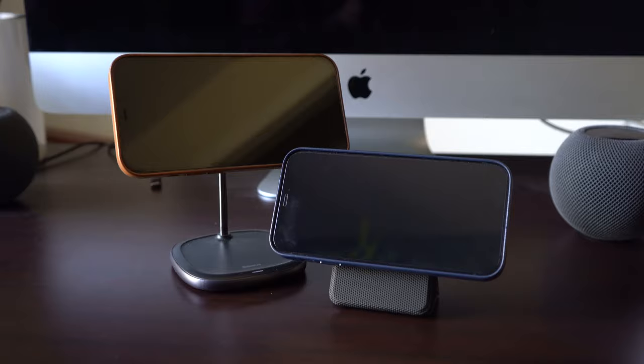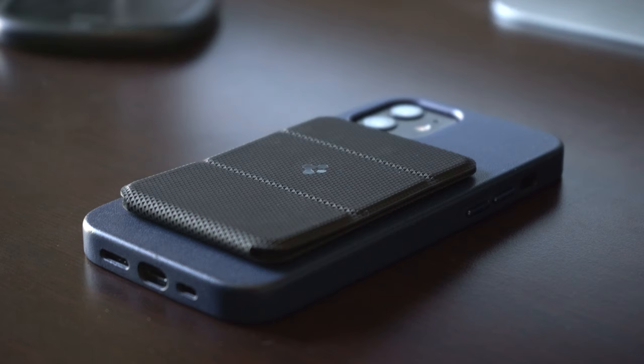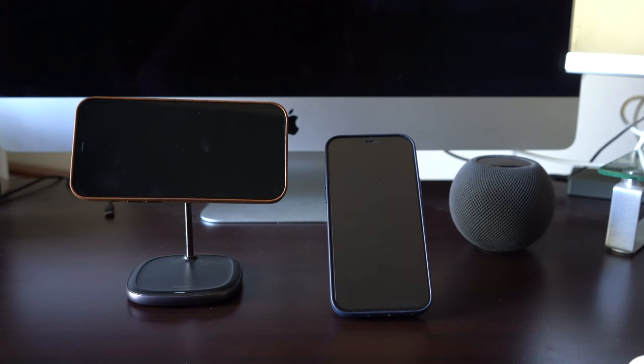Even if you are concerned about the cardholder aspect and losing the cards, using it primarily as a stand is still a pretty good option to have. With a width that's about the same as the Apple wallet and that added functionality of the stand, it's a great option. The only thing to consider is that if you have this wallet mounted, you won't be able to mount your phone to other devices like a MagSafe desk stand or a car mount. If you want to use any of those accessories, you'll have to remove the wallet and then put it back on after. This alone stops me from using this, or even the Apple wallet, on a regular basis.